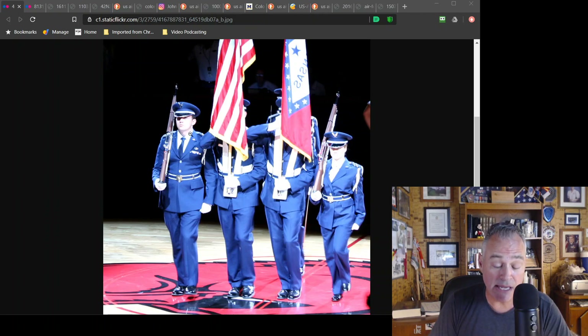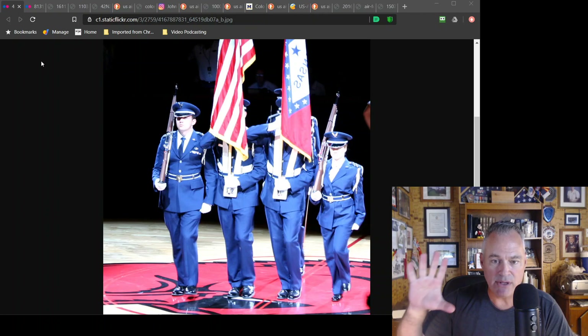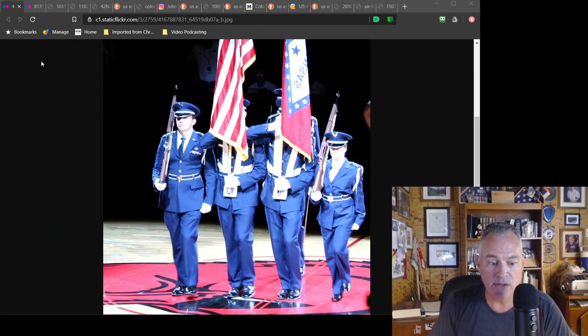Both flags have fringe — awesome. Both flags are the same size — awesome. On flag size: AFI 34-1201 is the protocol AFI. It says army and air force can use the smaller three-by-four flag. Marine Corps, Navy, and Coast Guard use the larger flags only and don't march the smaller flags. Army and Air Force are authorized those three-by-four flags, though finding them can be a challenge. Usually it's three-by-five flags that you march on eight-foot staffs.